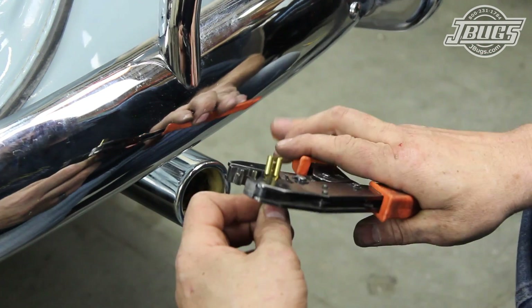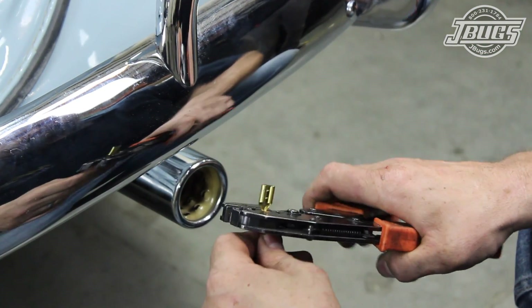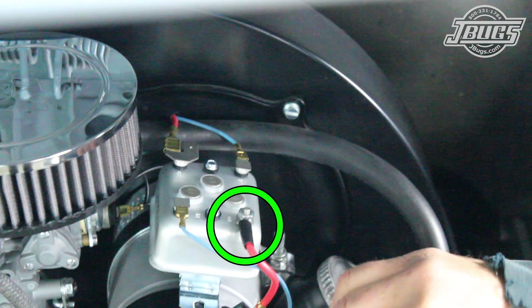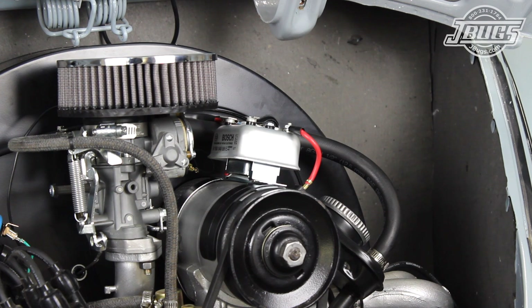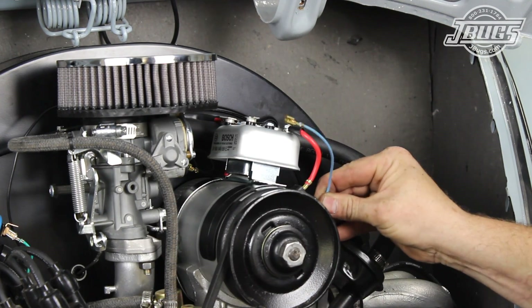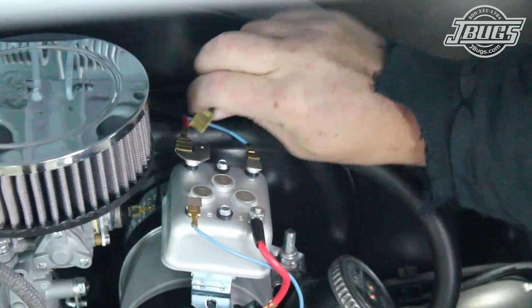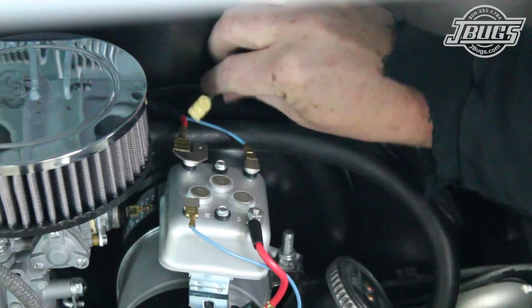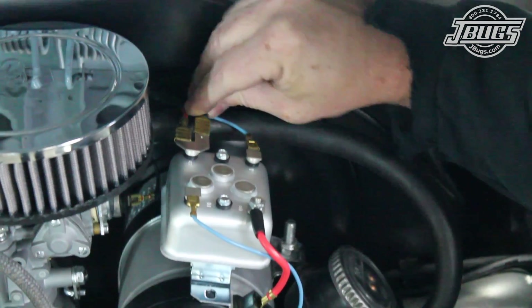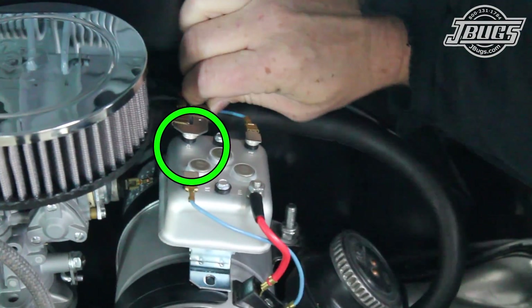The ends of the length of wire that we just cut off are stripped and quarter inch terminal ends are crimped on. The red wire is connected from the D-plus terminal on the regulator to the D-plus terminal on the generator. The blue wire is connected from the DF terminal on the regulator to the DF terminal on the generator. Then we connect the power wire from the starter to the voltage regulator, pulled from the back right side of the engine and hooked up to the remaining B-plus terminal on the voltage regulator.